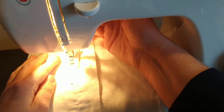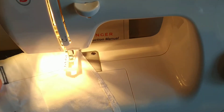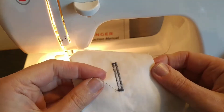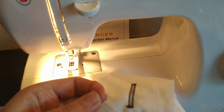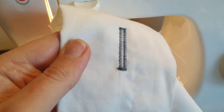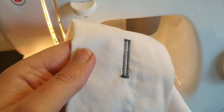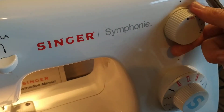So that's finished. Lift the presser foot, move the work out to the side — you've got some threads to snip, front and back, and that's your buttonhole. It looks quite good. You can adjust the stitch density; I can see there on the left hand side it looks slightly different to the right hand side, so I can play around with the stitch density, and that is the nought and one setting here.